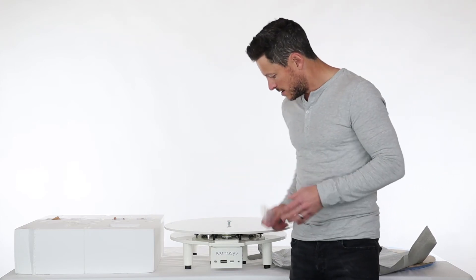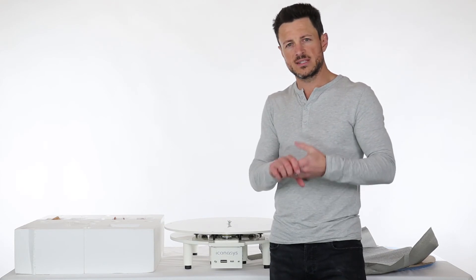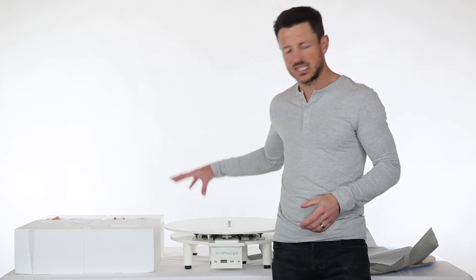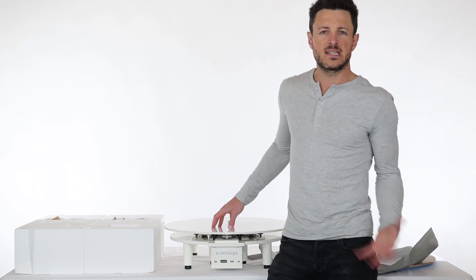This turntable supports up to almost 12,000 steps per 360 revolution — that's an accuracy of 0.03 degrees, which is kind of unprecedented in the industry. Granted, you probably won't have a need to shoot that many steps if you're shooting 360 product photography. But just to point out the accuracy, this is a very well-built turntable. In addition, it does have variable speed control — you can shoot at 10 different speeds, which also makes it a great option for shooting 360 product videos.